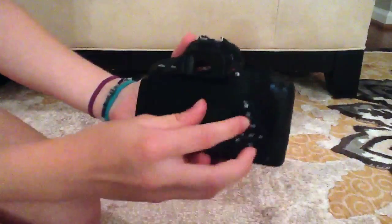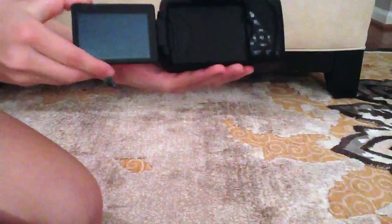So it has this flip screen — you can turn it around so you can look at your camera and film yourself without losing controls.